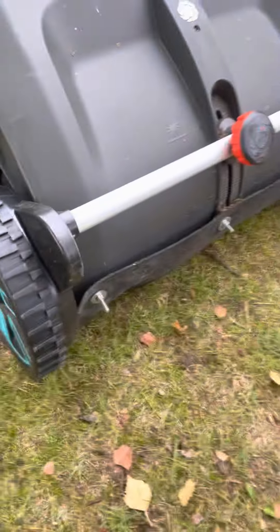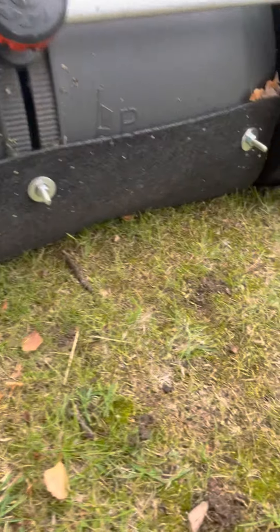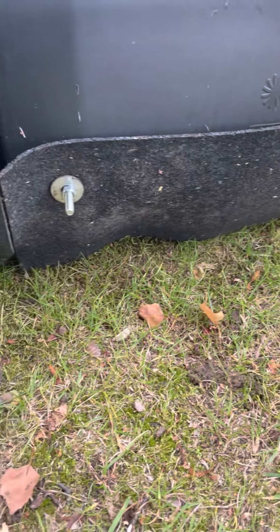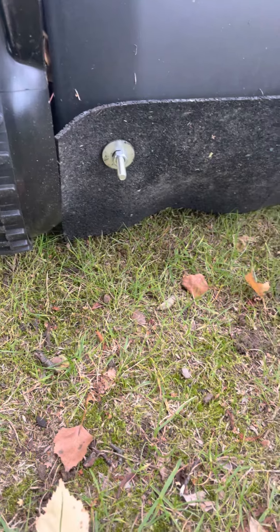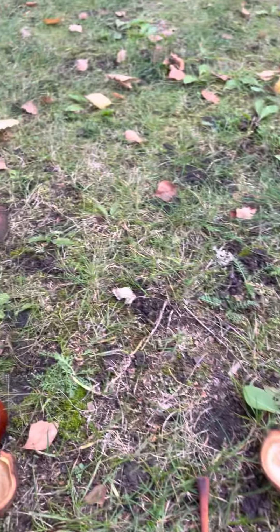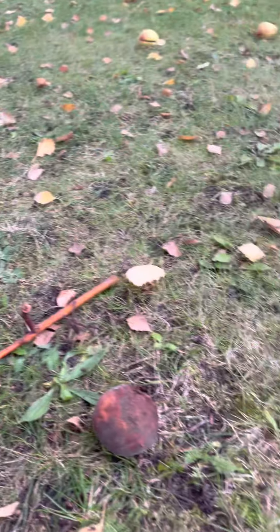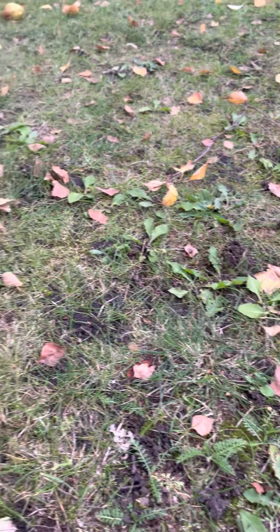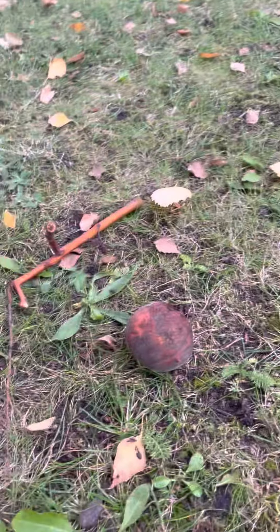Was machen wir jetzt mal als Hardcore-Test? Ich hab's schon in einem anderen Video gezeigt. Ich hab mir hier was vorgebaut, damit der nichts mehr nach vorne schmeißt — an Laub und sowas allem. Das funktioniert mit Blättern super. Aber ein Glück, ich hab hier einen riesen Kastanienbaum. Und ich lese immer wieder, dass die Leute fragen, ob das auch Eicheln, Kastanien, Blätter, Äste und alles mögliche mit aufnimmt. Und wir testen das jetzt.